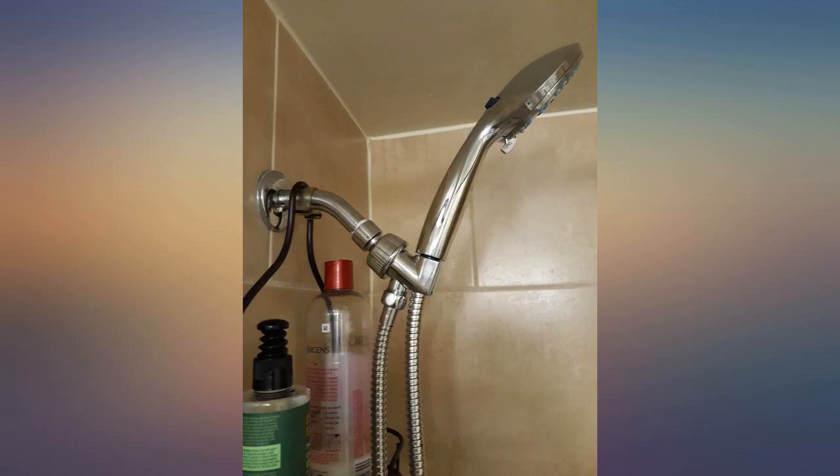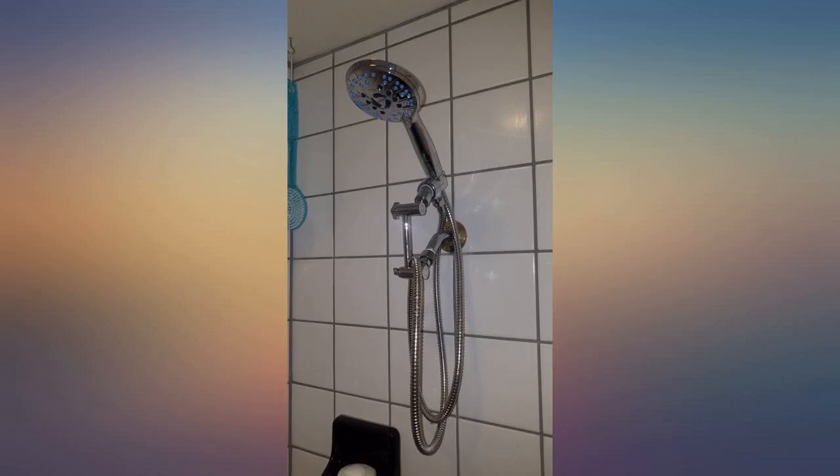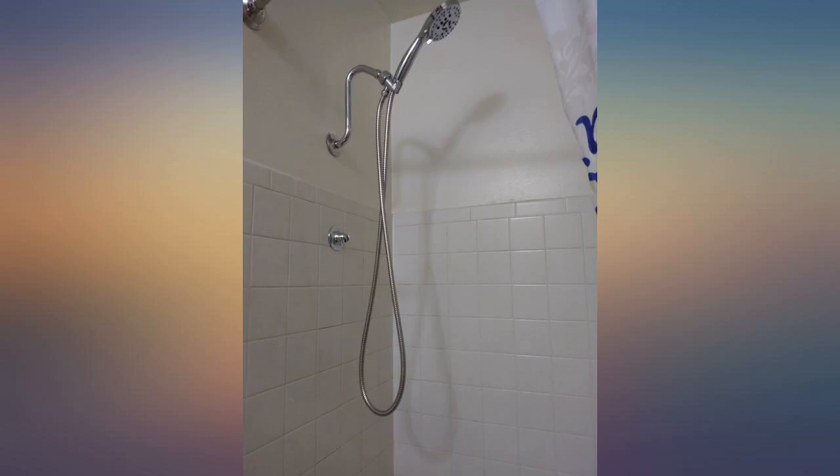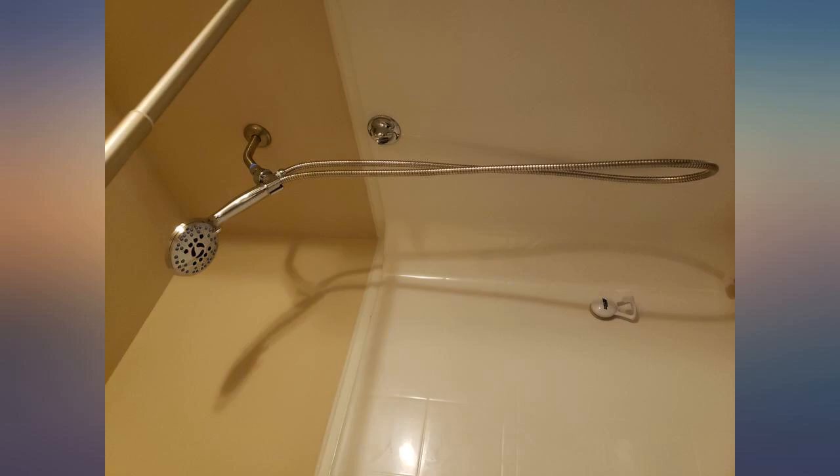This product is worth it. I originally bought it just to make cleaning the shower a little bit easier. It was easy to install and the adhesive works really well — it has not come off. I liked it so much I purchased a second one, and we use it at our marina. I've had the product for a couple months now and so far I don't have one complaint.